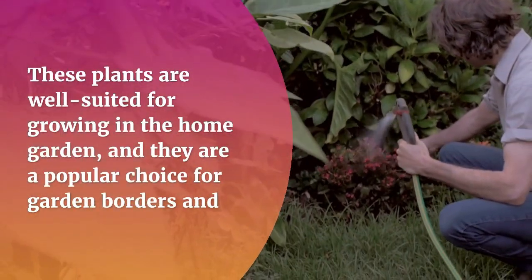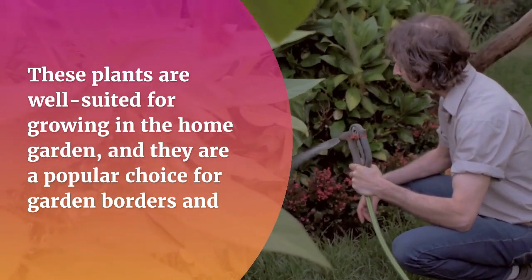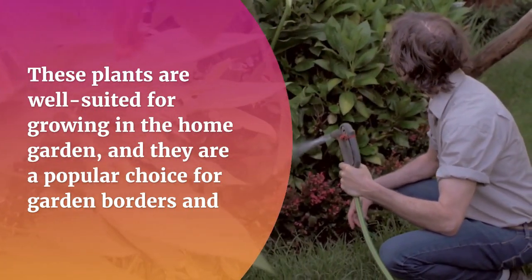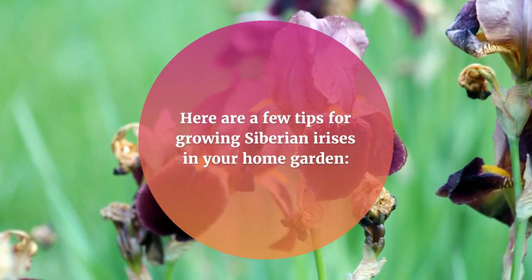These plants are well suited for growing in the home garden, and they are a popular choice for garden borders and naturalized areas. Here are a few tips for growing Siberian irises in your home garden.